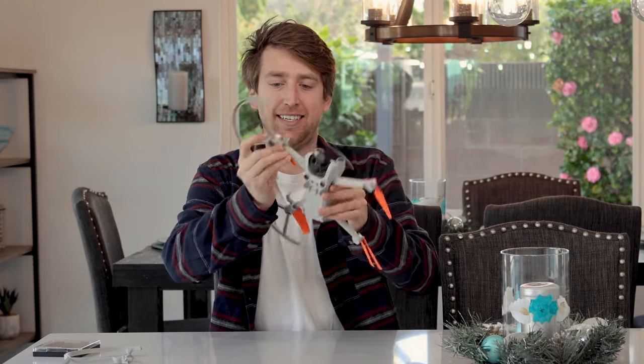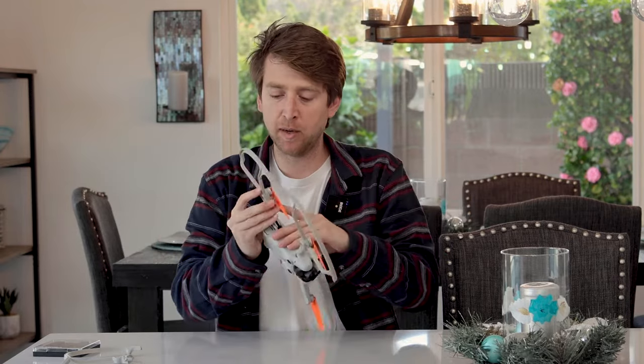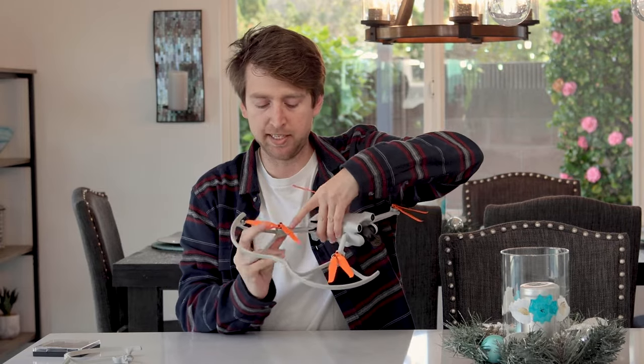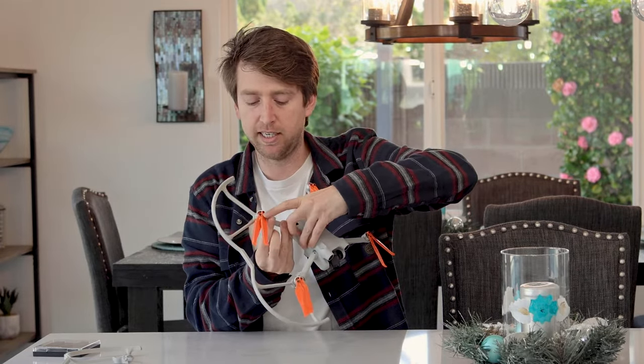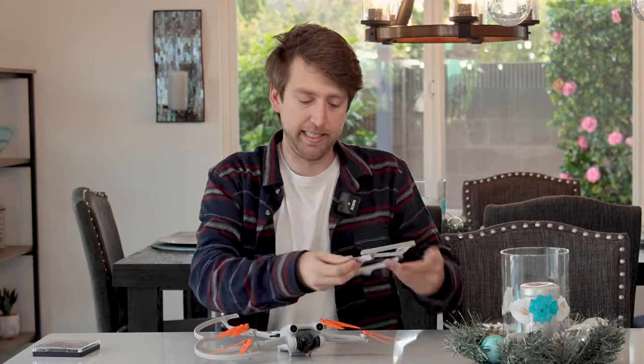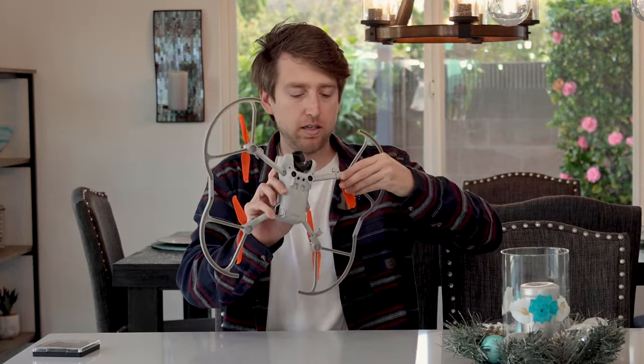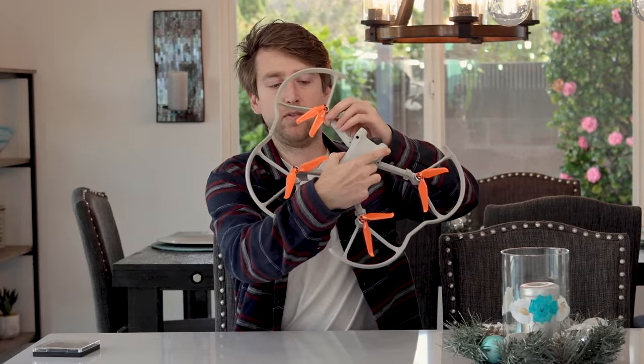They're usually labeled to show which side they go on. So this is the right front — it's labeled RF. You're just going to want to line up the motor pod until it fits, and then click it — there's a little latch and it makes that sound. Sometimes it sounds like it's going to break, but in my experience that's just the sound it makes, and these things are pretty tough. This one says left front, so I'm going to put it on the left side. Click it — super easy. These things have saved my drone a couple of times.